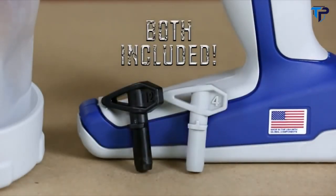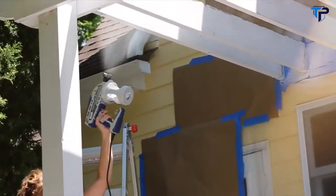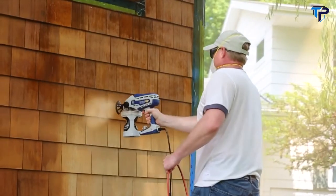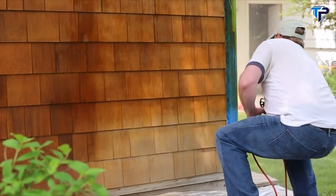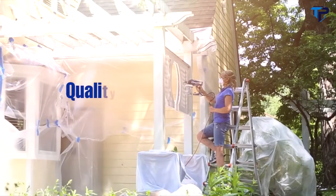Both included. Whether you plan to paint indoors or outdoors, the Truco 360 DSP will provide a professional finish faster and easier than any handheld sprayer on the market. Pick up a Truco 360 DSP today and discover just how easy painting can be.